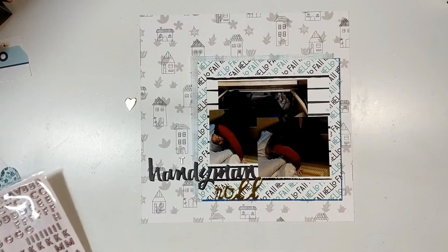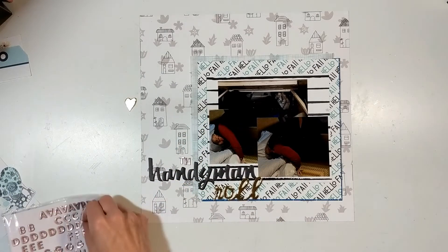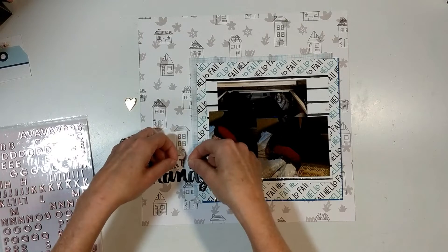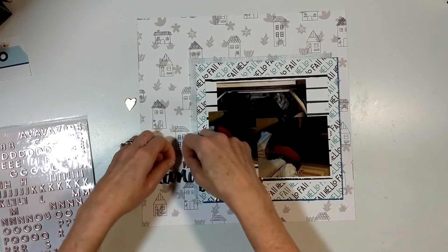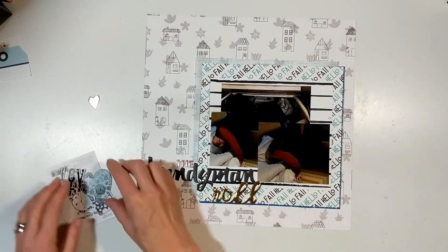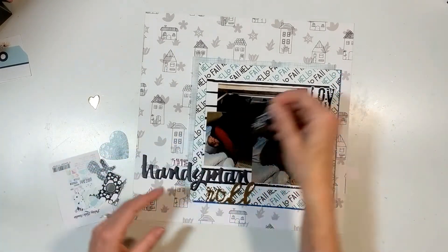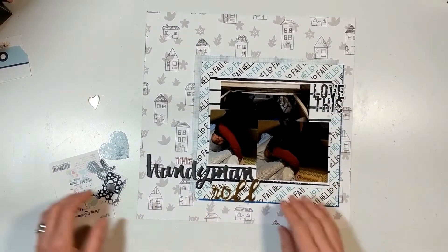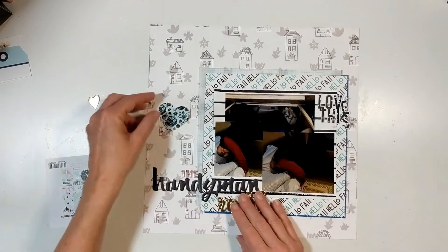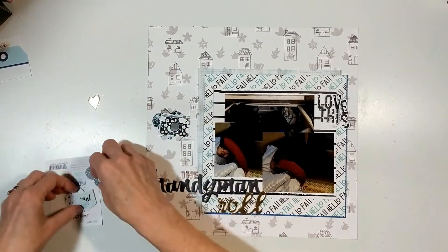One side is gold and the other side is like a rose gold, but I'm going to switch those out and use letters I've had a very, very long time in my stash that are silver. The reason why I did that is because the camera in that Pretty Little Studio pack has silver in the middle part. The Tim Holtz letters are silver. Now you just see me trying to figure out all my clusters and how I'm going to layer them up.